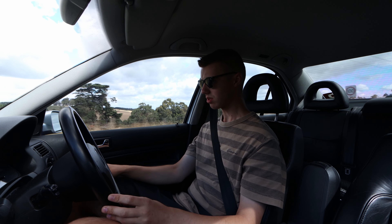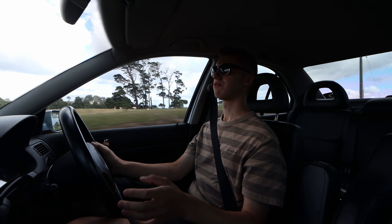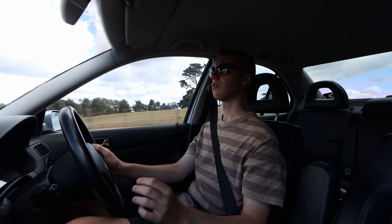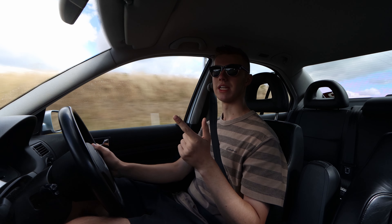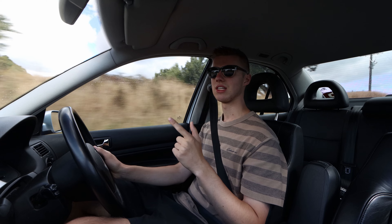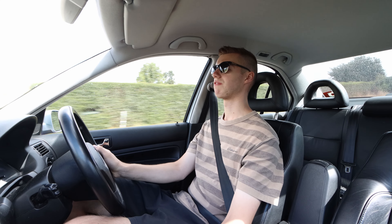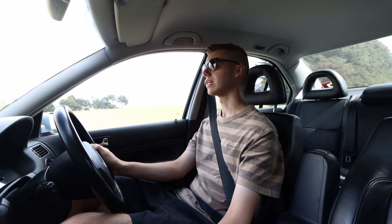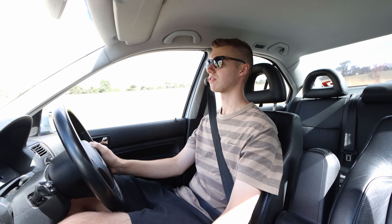With that said, I do definitely recommend these coilovers. They're a great budget-friendly street-oriented coilover that do a very good job of going low and giving you the ability to adjust the height once you are low. I've been able to dial the height in to exactly where I want it right now, and it's just above the legal limit here in Australia. I'm super happy with the ride quality — I just wish it was a little bit stiffer so it wasn't bottoming out as often.